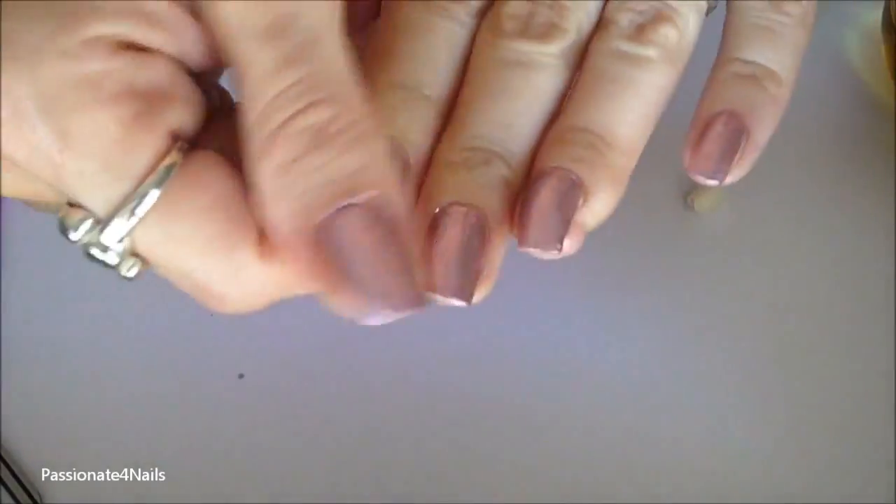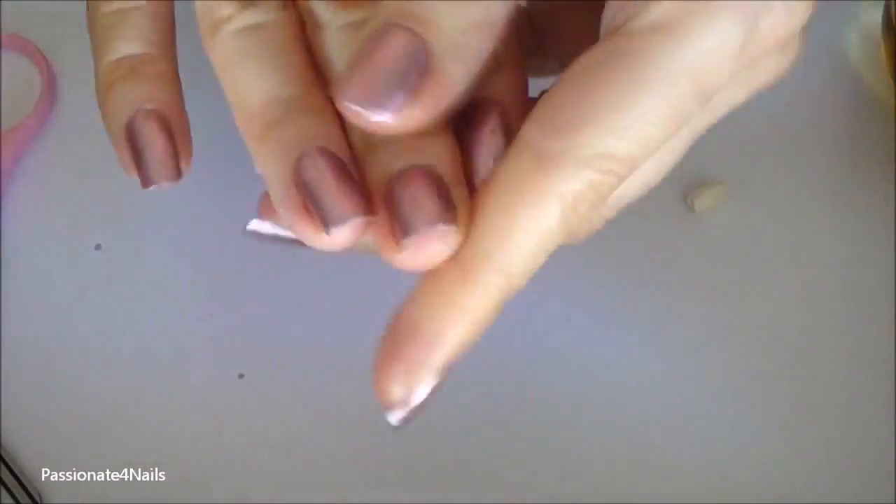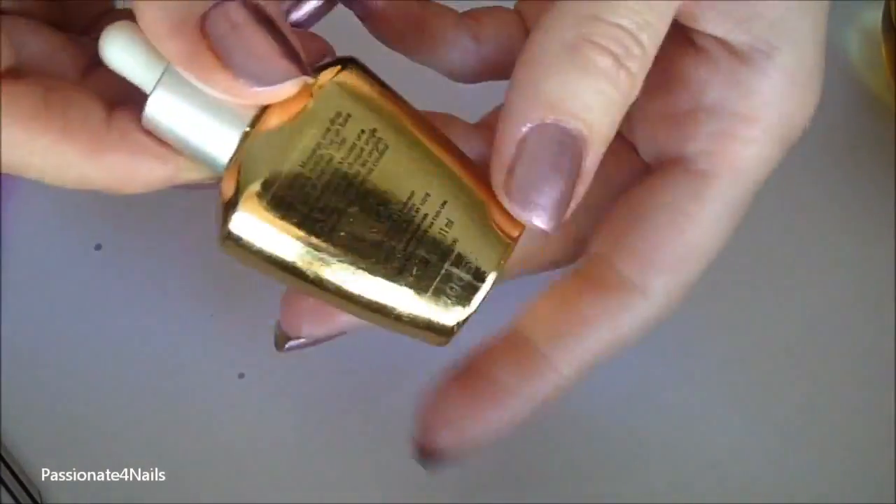Once you're done with the serum, go ahead and apply your vitamin E oil to your cuticles and to the underneath — the underside — of your nails. Do that to all ten nails. This is how you get your nails to grow long, strong, healthy, and beautiful, naturally, without all those dyes and other ingredients that your nails do not need.